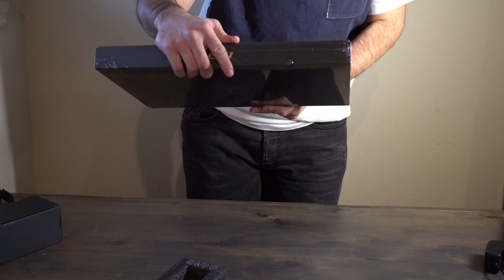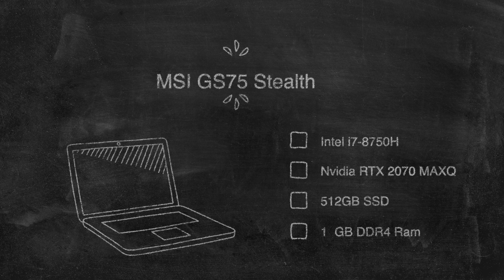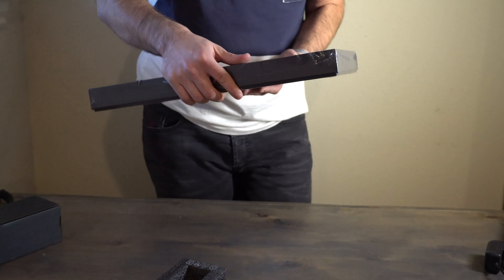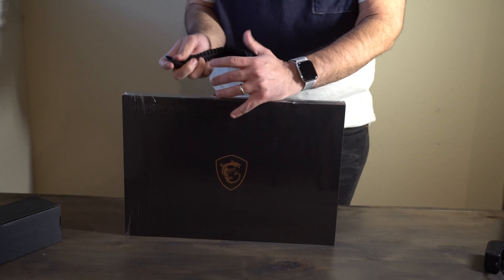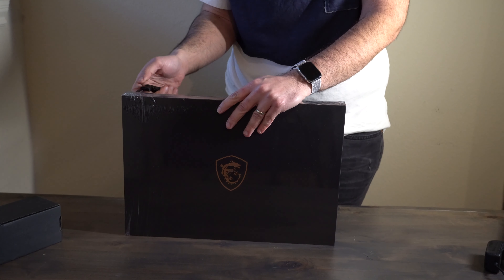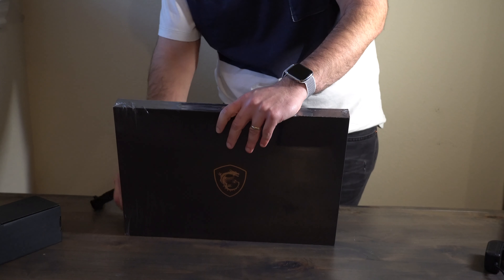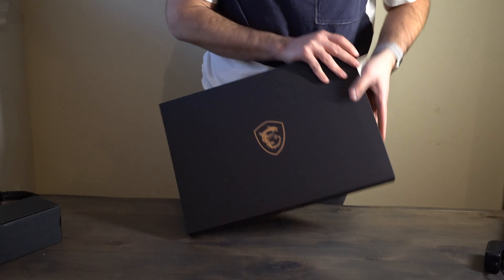This comes with an Intel Core i7-8750H processor, Nvidia GeForce RTX, 512 gigabytes of SSD, and 16 gigabytes of RAM. Alright, let's go ahead and get this open and see how big this actually is. I'm kind of excited to check out the 17-inch — the last model I had was the 15-inch. I'm also wondering if it's going to fit in my backpack.